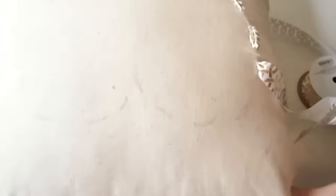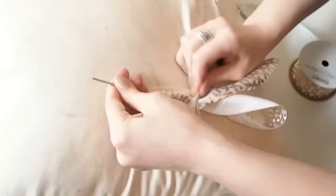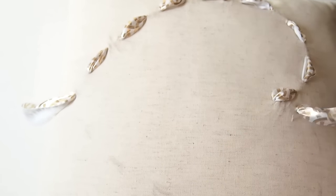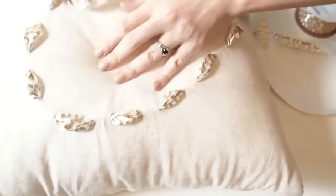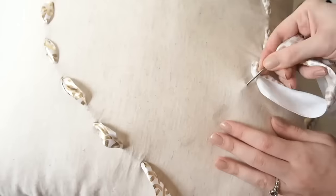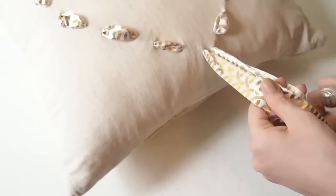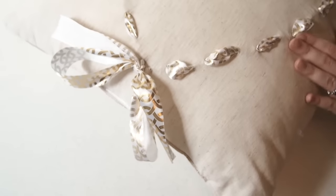I got this pillow in Target, and this ribbon is from there too, if you're curious. You just keep embroidering and following your pencil line. You can always fix the ribbon if something gets stuck or if the length is not long enough. The good thing is you don't need to measure anything — you can just fix it on the way. And after the embroidering is done, you just make a little knot. And that's it! I think it looks very beautiful and expensive. I really love it.